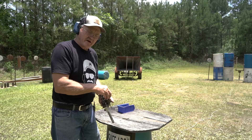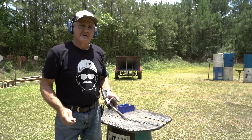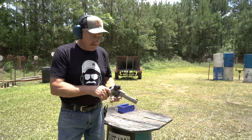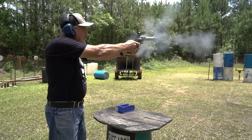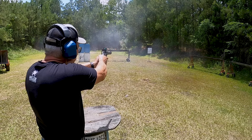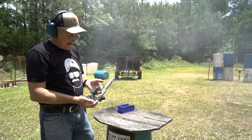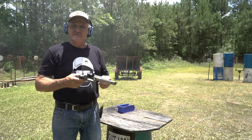Now let's go old school — plain lead with a wax lubricant, the kind we used to shoot back in the day. When I first started reloading, my buddy and I were loading 38 Specials like this for about 30 to 35 cents a box. Definitely the way to go for economics. As you can see, quite a difference in smoke. So there you have it — retro, modern, and jacketed. Cast bullets: get some.